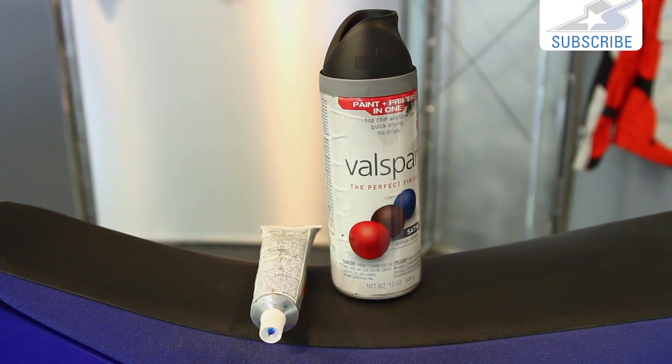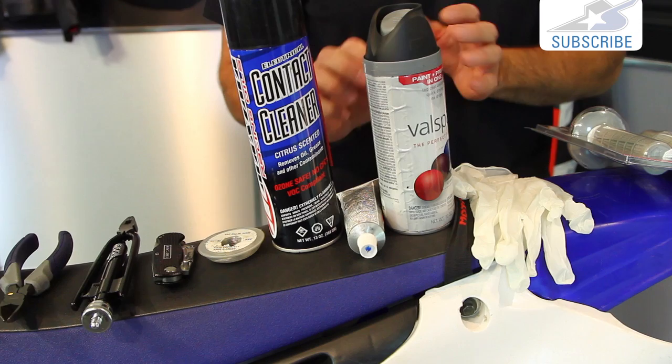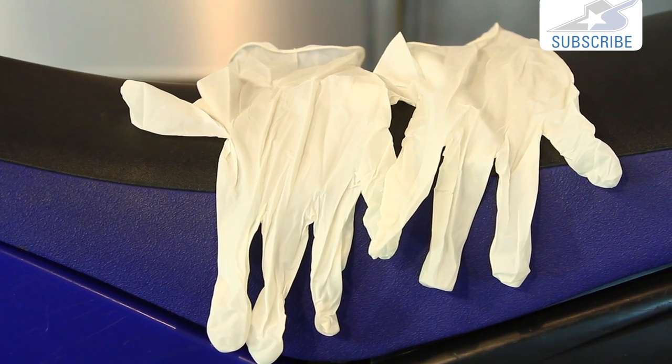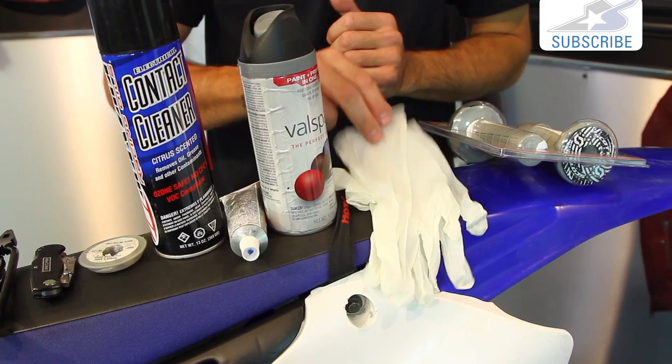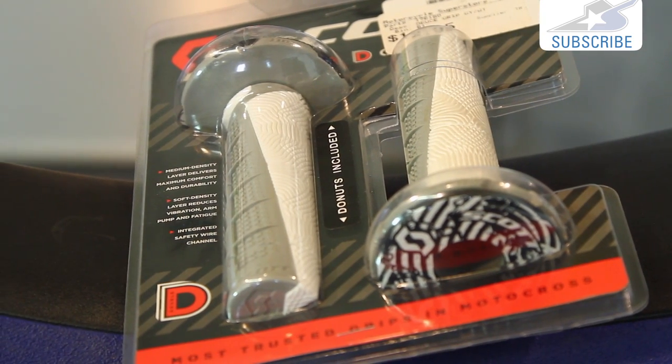You'll also want some sort of adhesive — we'll get into this more in depth, but you can use grip glue or spray paint; there are several options. Gloves are very handy, particularly if you're going to use the spray paint method. Make sure you have a rag handy as well, and of course your brand new grips.